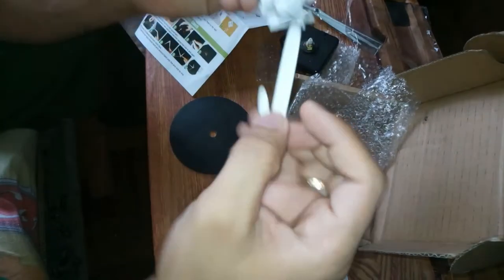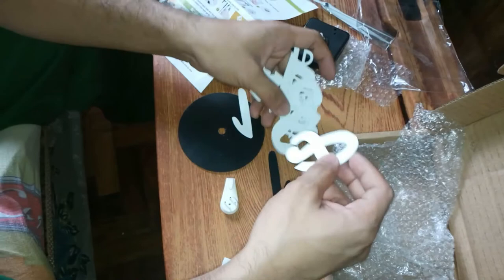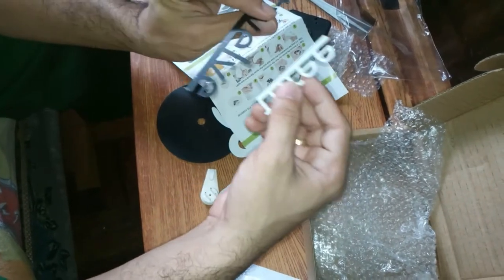The numbers are quite fancy-looking. Stay tuned guys — we'll assemble it in a moment so you can see how it turns out.